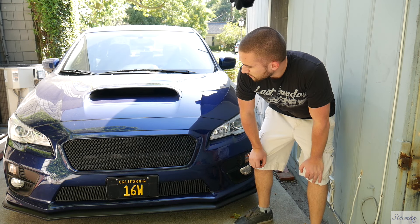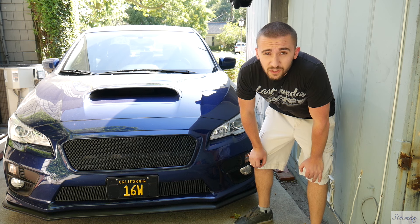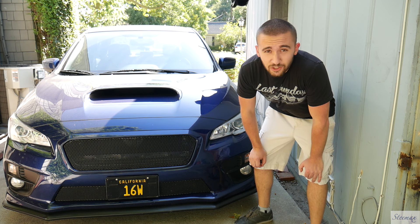What's going on guys, so today we're gonna be debadging my car. I've never actually done this before so hopefully I don't mess anything up and end up scratching my paint.